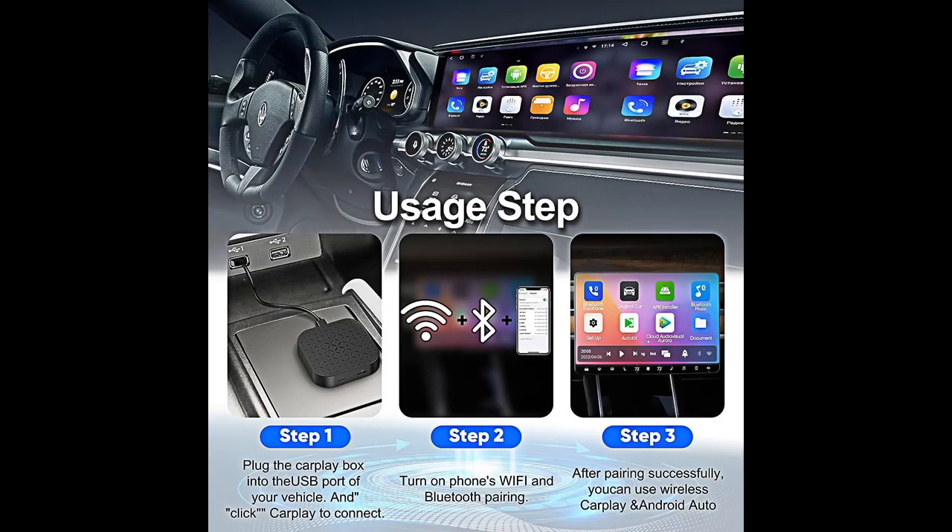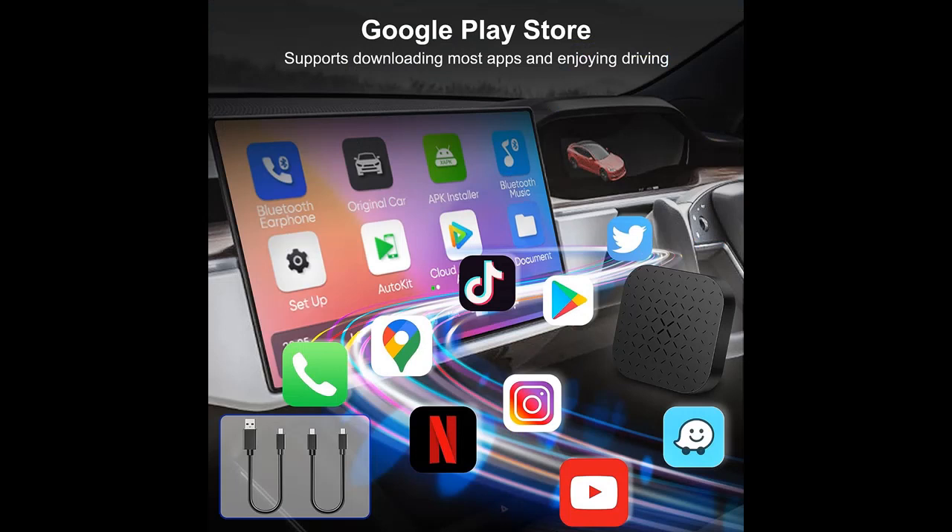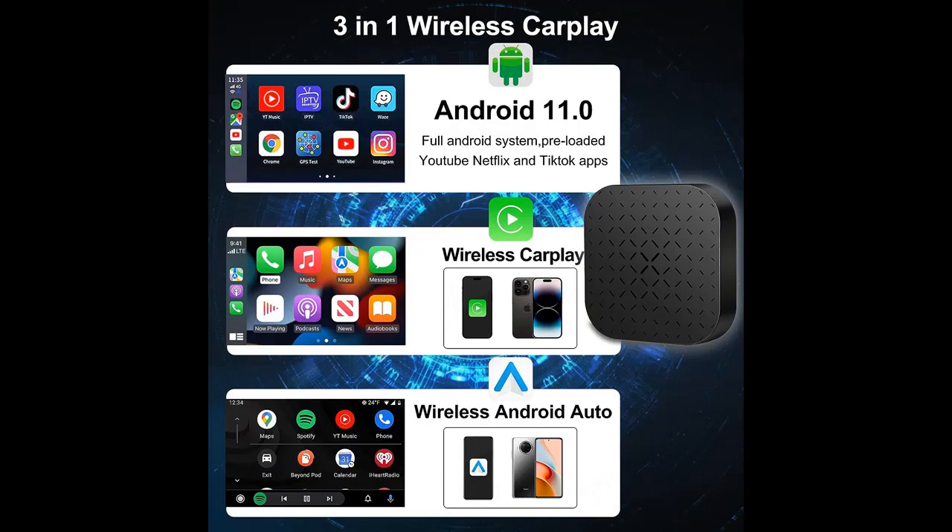AutoConnect, Plug & Play: Our adapter is designed for ease of use, with AutoConnect and Plug & Play features that allow for a seamless driving experience, providing a versatile and reliable solution for all types of cars.